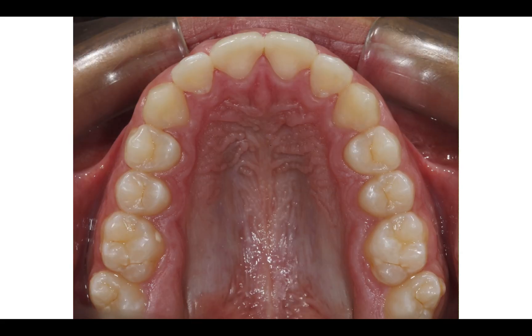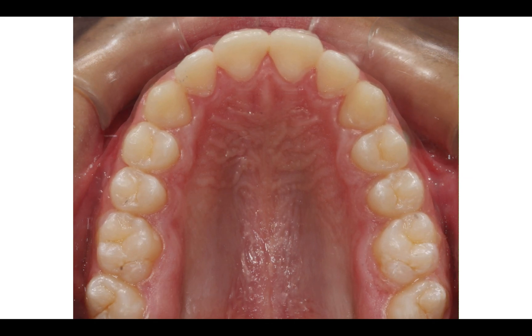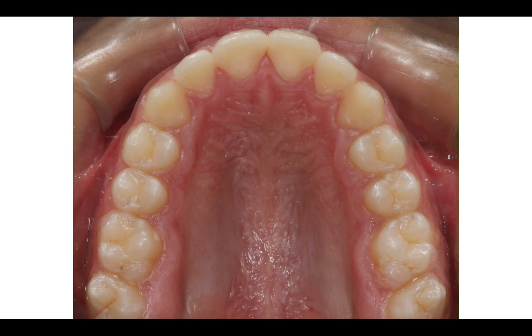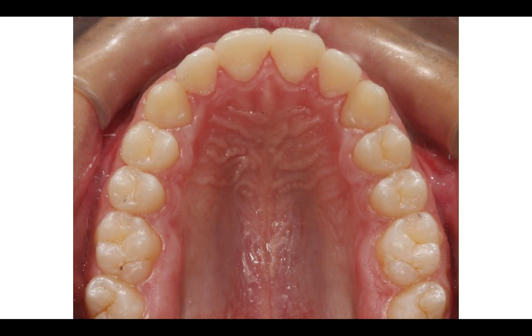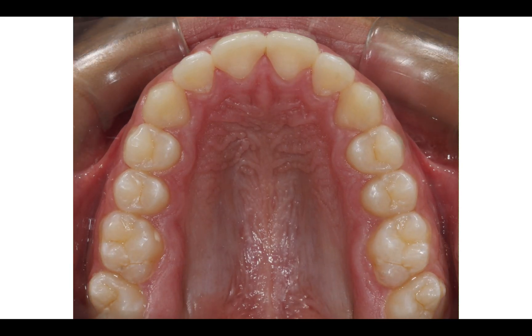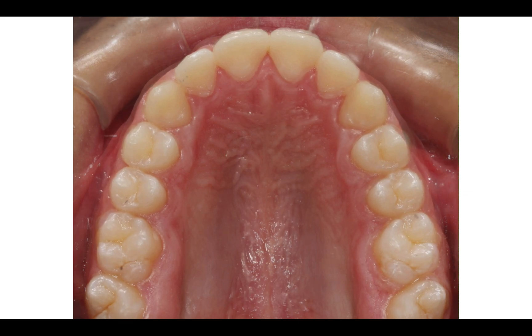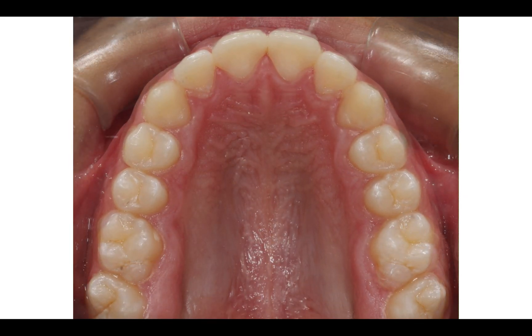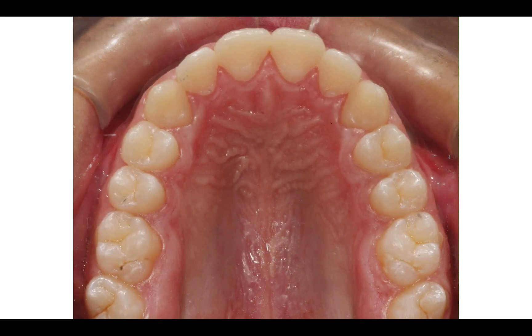This is a lot. Look at the way I'm expanding and rotating the upper molars at the same time. Also, what I'm doing is a compression of the 7. It's so important to do it. And at the end, I will get what I'm looking for, that is the parabolic arch.